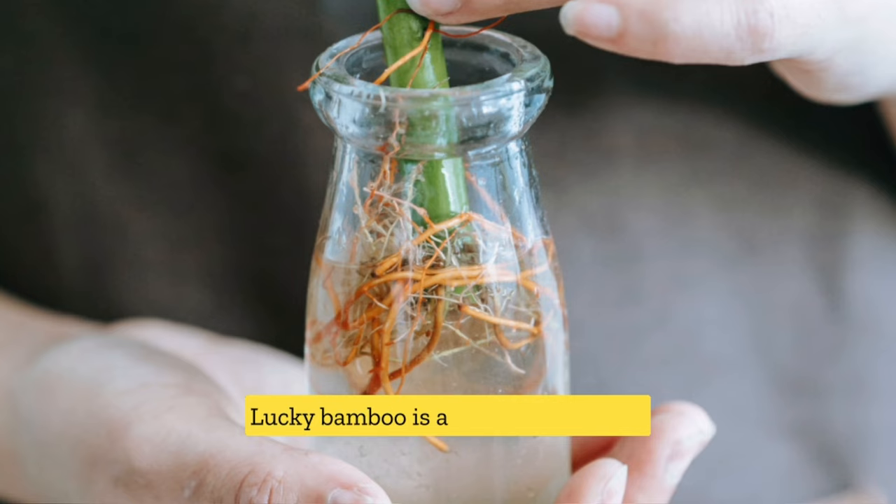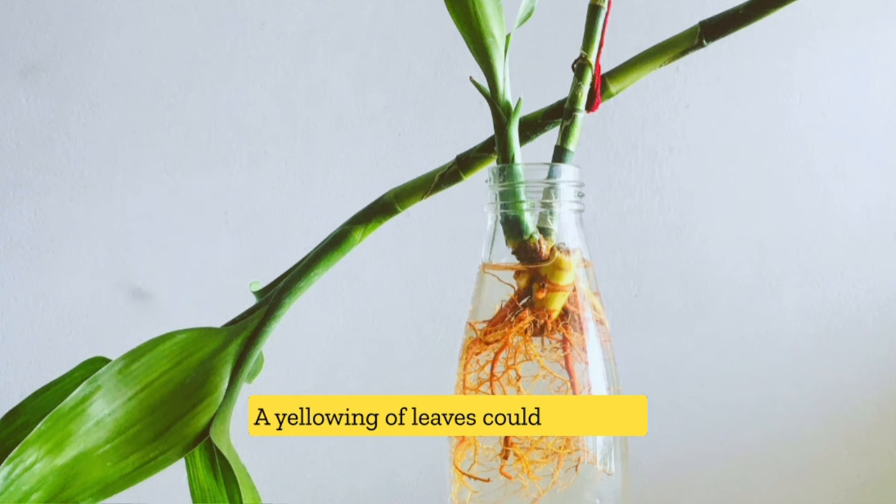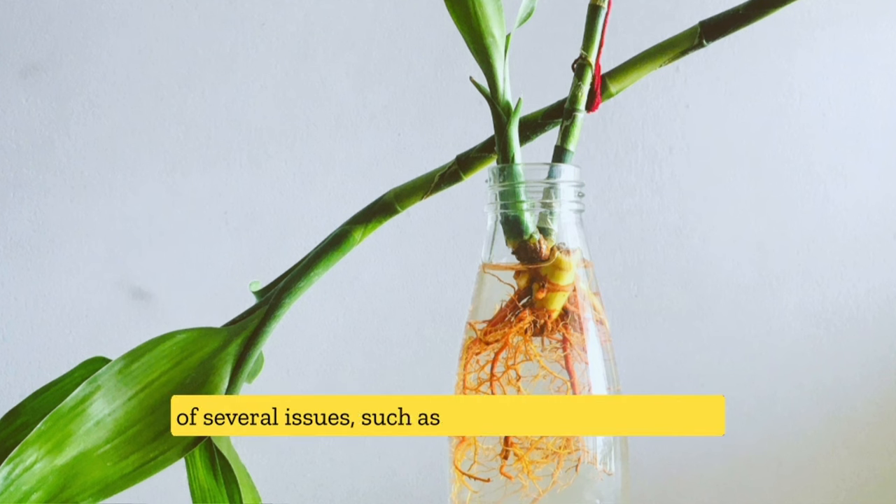Lucky Bamboo is a tropical plant and is sensitive to changes in its environment. The yellowing of leaves could be a sign of several issues such as overwatering, poor water quality, or a lack of sunlight.